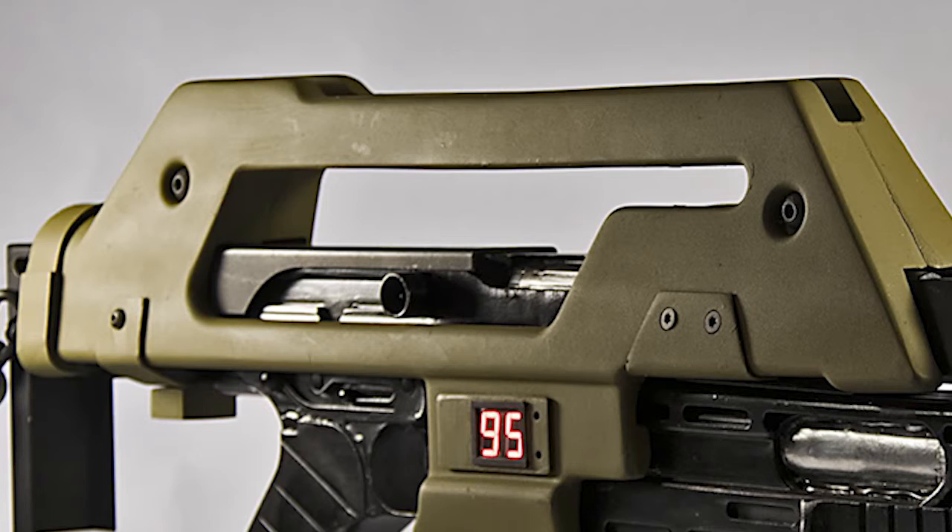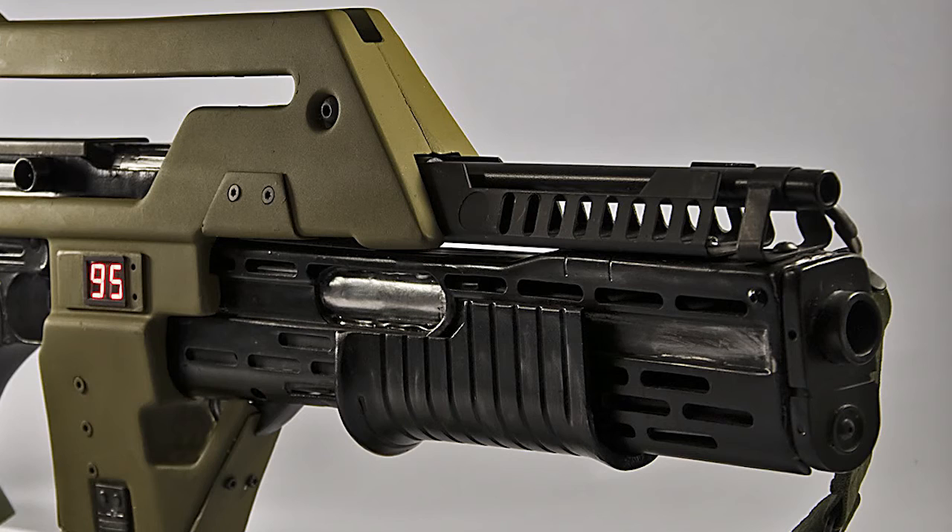Sighting is made down a groove in the carrying handle with an adjustable tangent leaf backside position in the rear slot. A three times power CCD televisional sight can be optionally fitted to the weapon in the carrying handle for greater accuracy at range and under low lighting conditions.